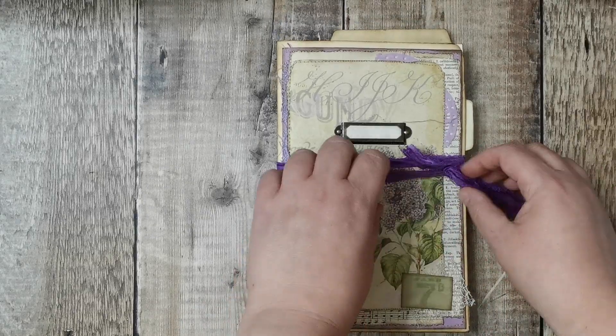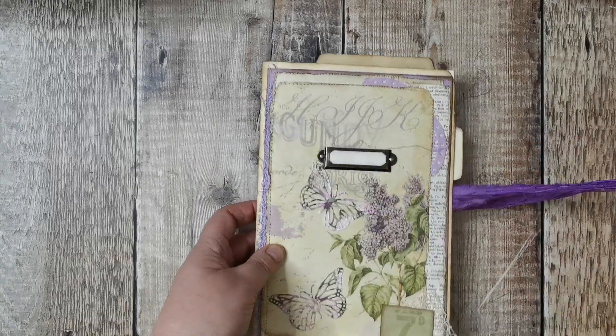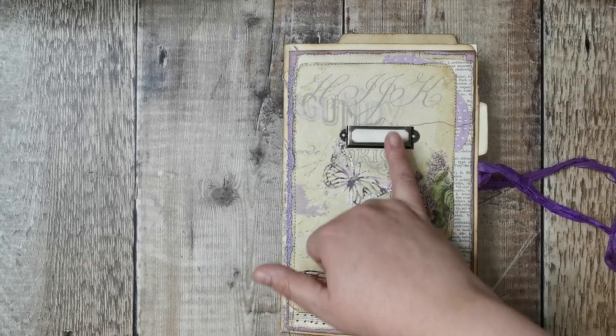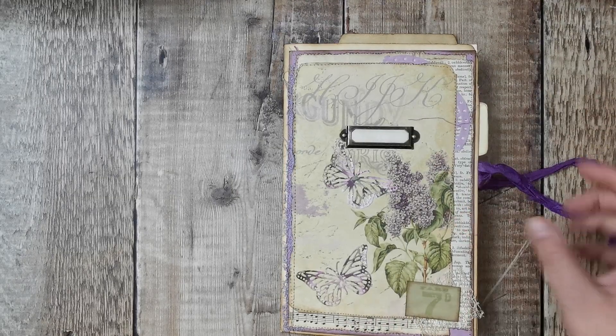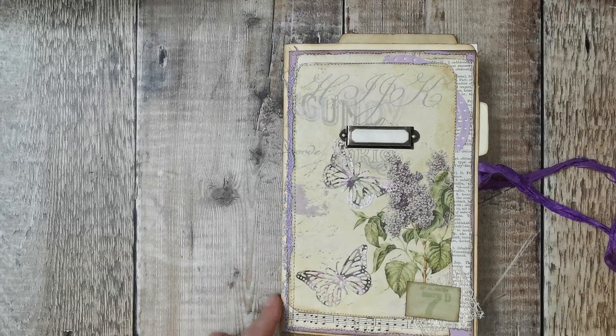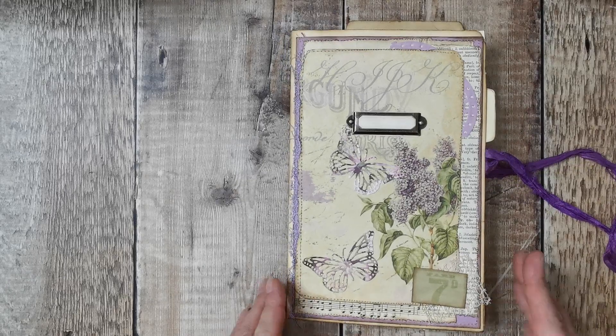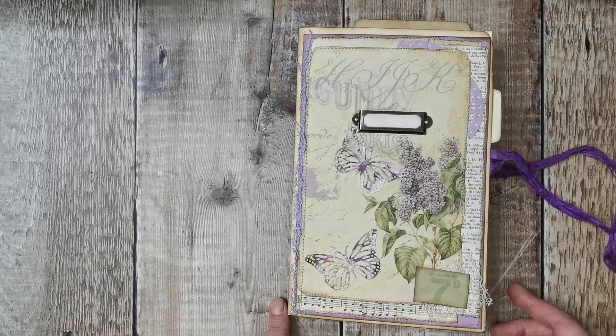I'll show you this one first because this is the one I've been making on camera, and this is from Nadine's shop. I've put a book plate on and left it blank so you can name it yourself. Then I've got some collage underneath - some vintage music paper, some vintage dictionary, a little lilac doily, then this webbing down the side which is a burlap webbing, and a number from Tina at Shabby Dabby Doodah.